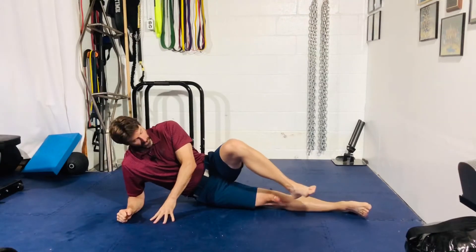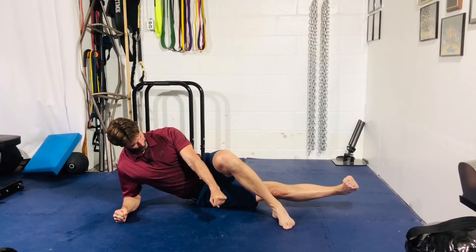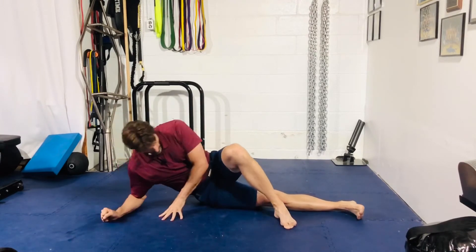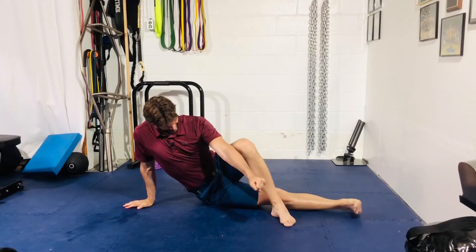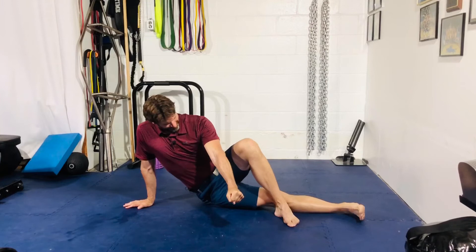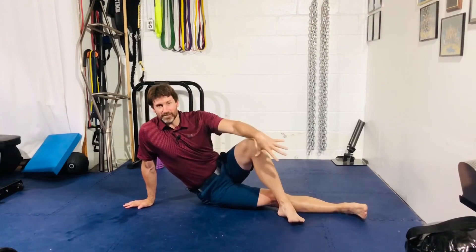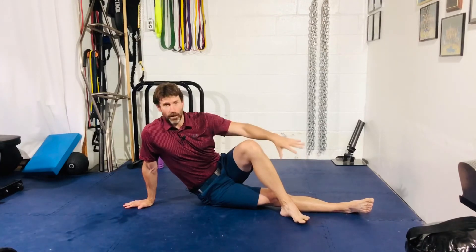You can come up, make it a little bit harder. Harder yet. As you can see, that one's difficult — that's probably the range of motion that I will play in.